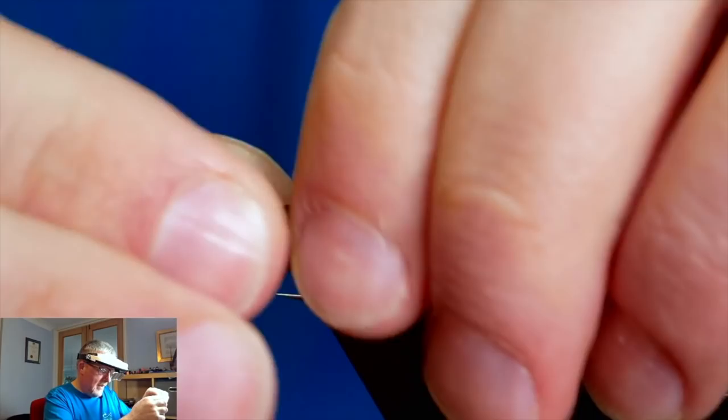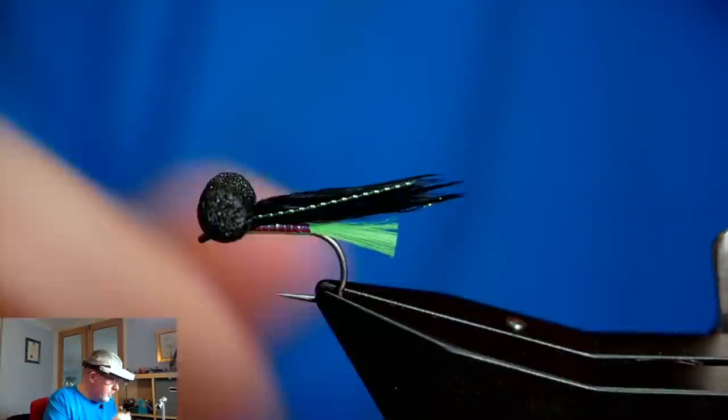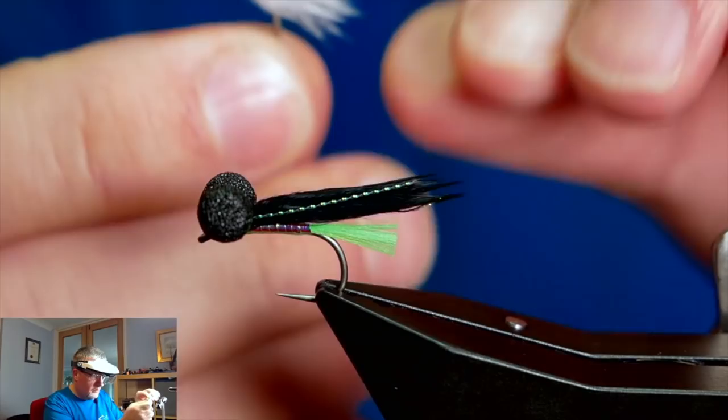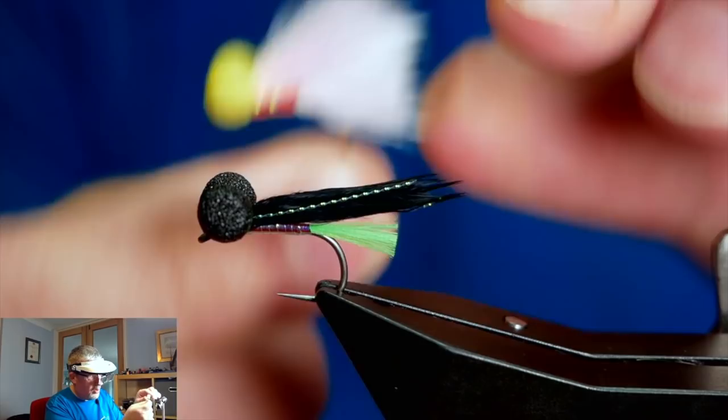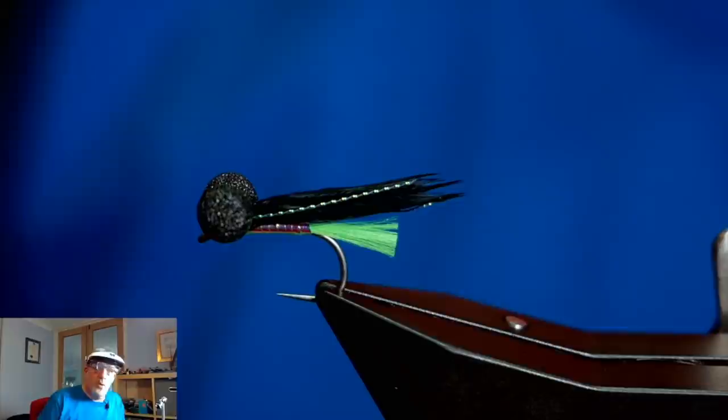So that's the Viva Booby. Why would I use this over the Candy Floss? Nowadays everyone's got the light coloured ones, and I find this works great in clearer water. But for darker or muddy water, the darker fly just stands out much more - profile-wise it stands out a lot better.